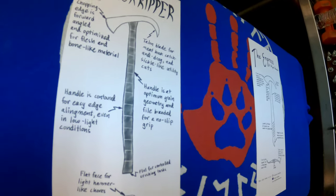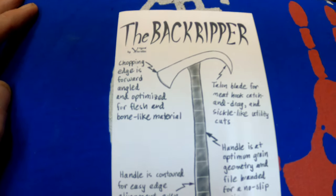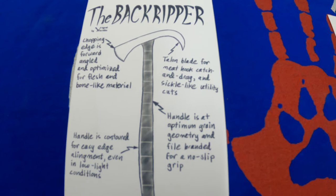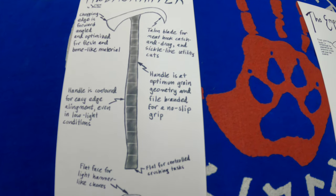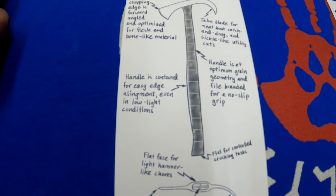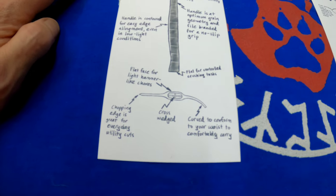I'm pulling the actual tomahawks out in a minute — first I'll show you some of the information Zach sends along. The Back Ripper's chopping edge is forward angled and optimized for flesh and bone. It has a talon-like blade for meat hook catch and drag, and sickle-like utility. The handle has optimum grain geometry, file branded for a non-slip grip, contoured for easy edge alignment even in low light conditions. You can see the shaping on top — that's so you can conceal and carry it.